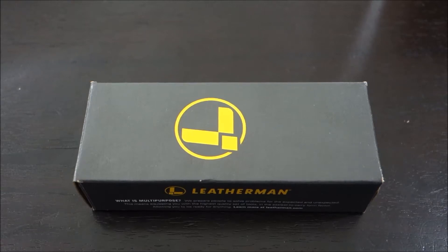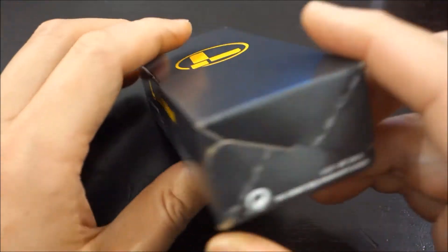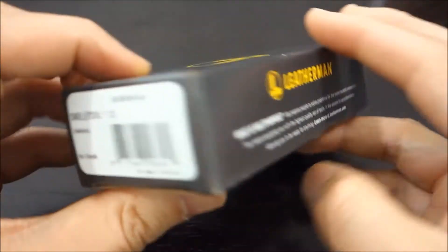Hello and welcome to another DadApproved review. This is the unboxing of the Leatherman Skeletool CX.